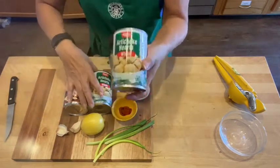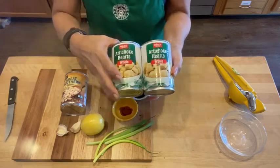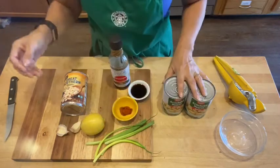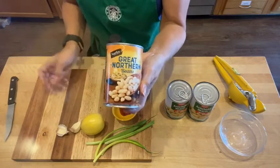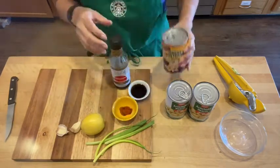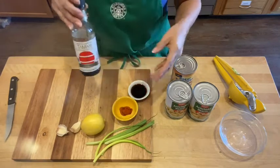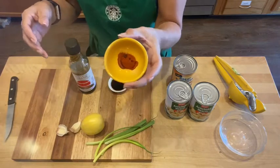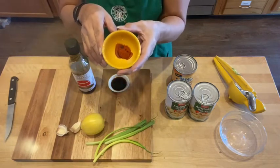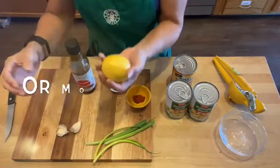Simple ingredients: I'm using two 15-ounce cans of artichoke hearts, rinsed and drained, and also a 15-ounce can of white beans. Great Northern beans is my favorite, and those are going to be rinsed and drained as well. I'm going to be using some tamari sauce — you can use soy sauce — about one tablespoon, and then a half teaspoon of crushed red pepper, or what I'm using is paprika.